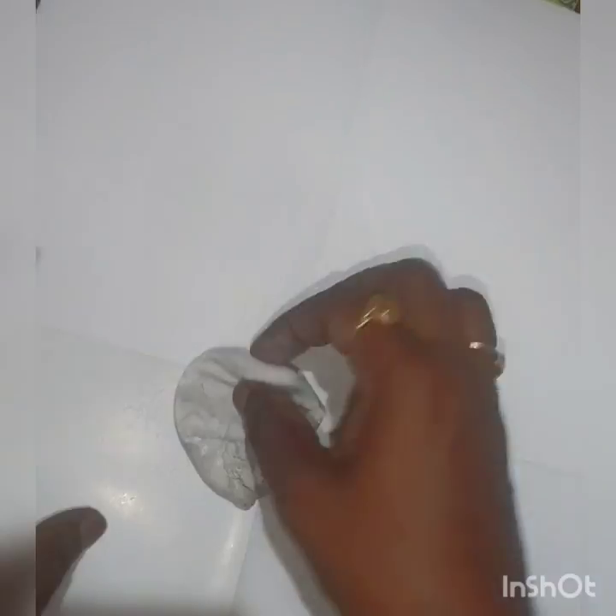Now we'll mix moldit. As you all know, moldit has resin and hardener — just mix both together. With the help of talcum powder, roll it and make a small round base.